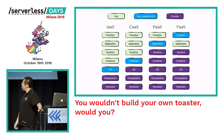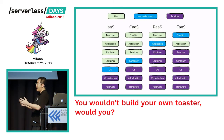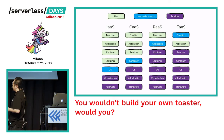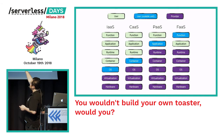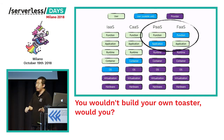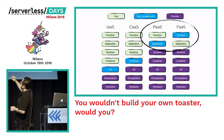When you configure Functions as a Service relative to other 'as a service' models — including IaaS, CaaS, and PaaS — Functions as a Service sits very close to Platform as a Service. The main difference is that the unit of deployment is now not the application itself but the individual functions that make up your application.